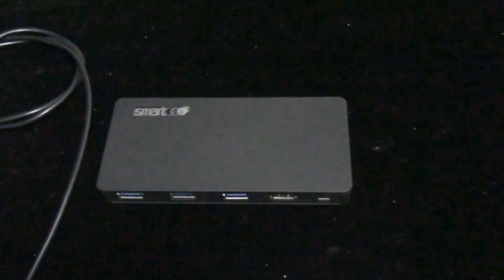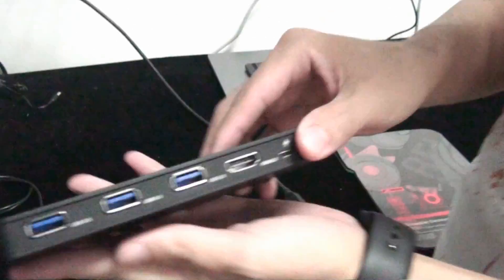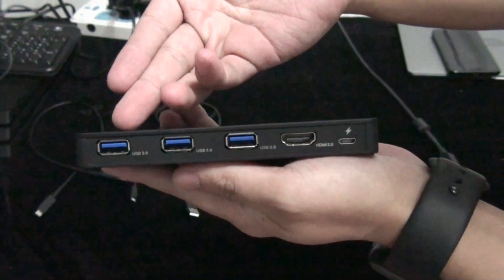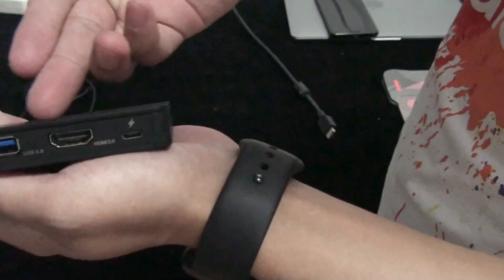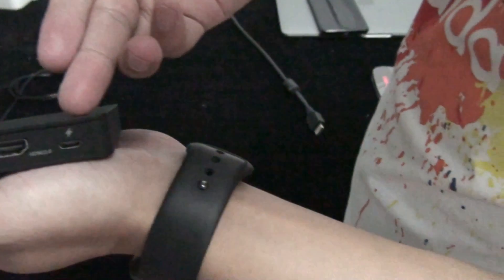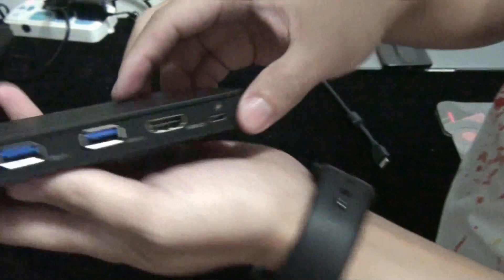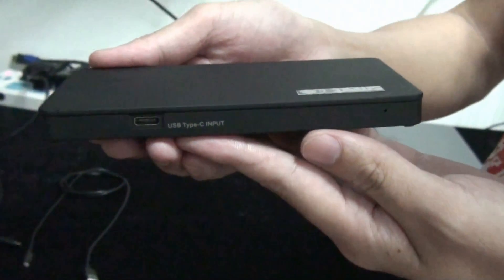This is the SMART2X8 Type-C to HDMI 4K 60p adapter with 3 USB dockings. These 3 USB dockings can connect to keyboard, mouse, or hard disk. This is the HDMI output. This port is the Type-C charger power input, and the Type-C input is on the other side.